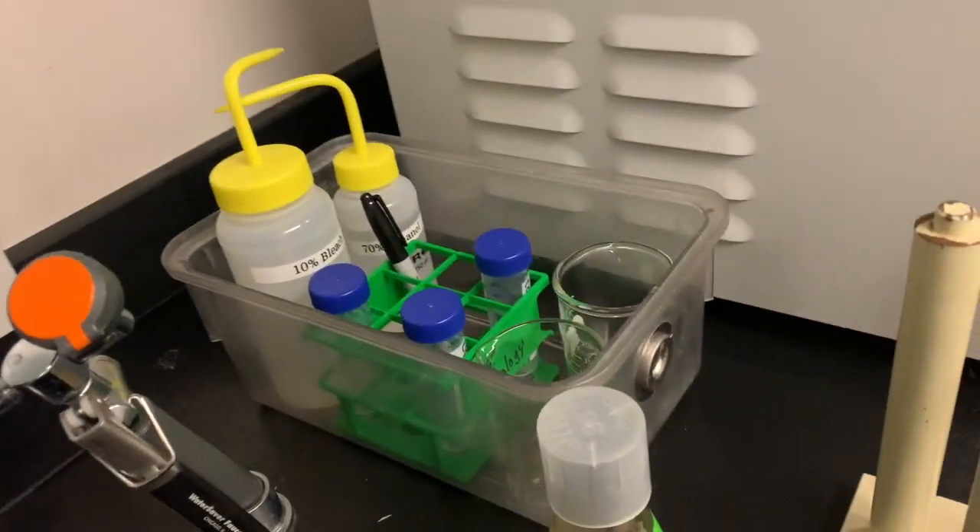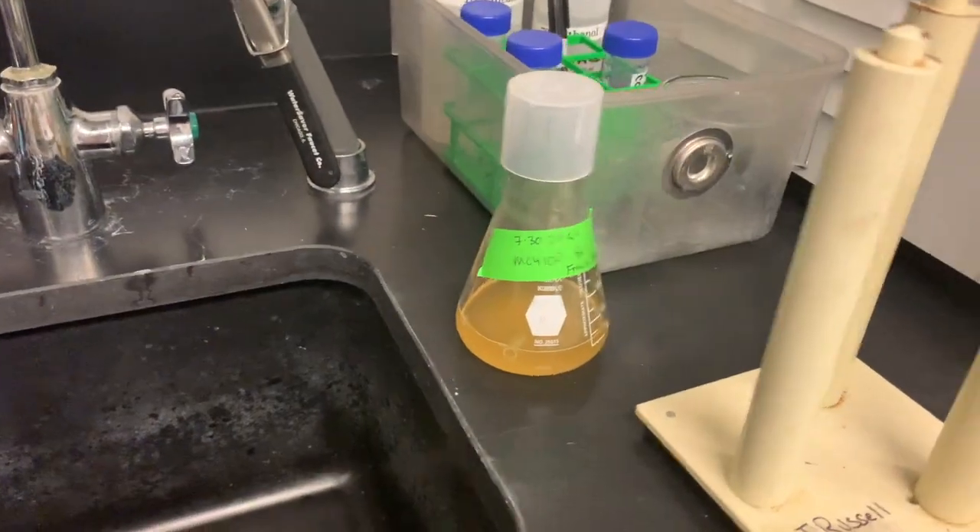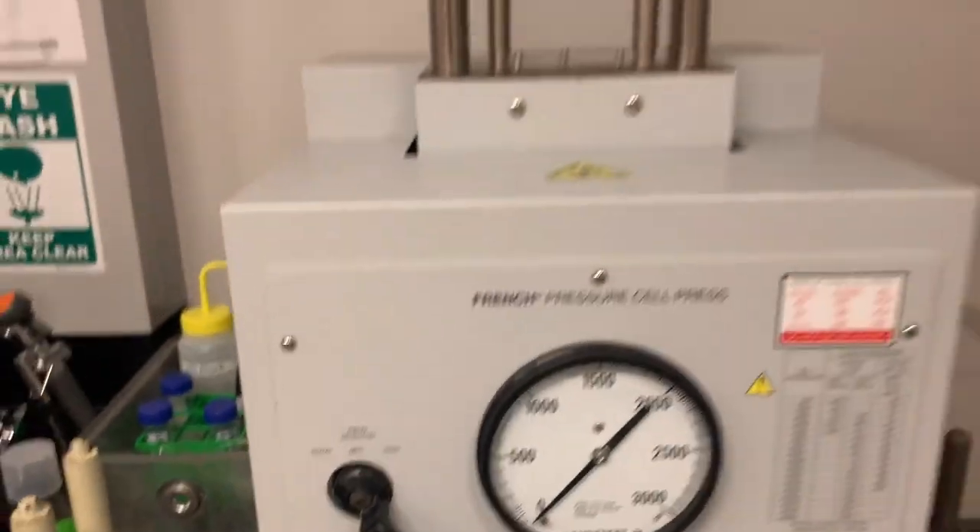When you come to use it, you'll want to bring a couple things with you: some conicals to collect your sample, a rack, a couple beakers, maybe a Sharpie, and of course your cell culture.